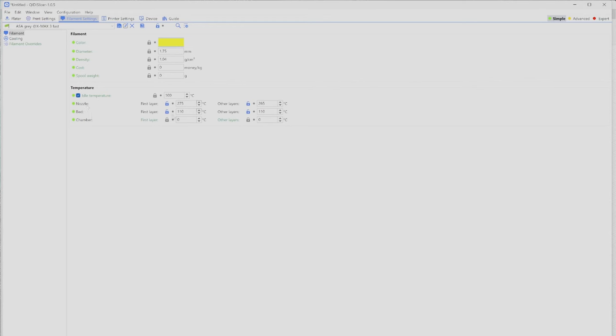I set the bed temperature to 110 degrees for the first layer and all subsequent layers, and the nozzle temperature to 275 degrees for the first layer and 265 degrees for all other layers. You'll need to experiment with these values to find what works best for your specific filament and printer. The next important setting is the print settings.